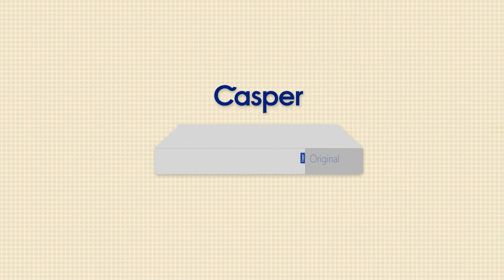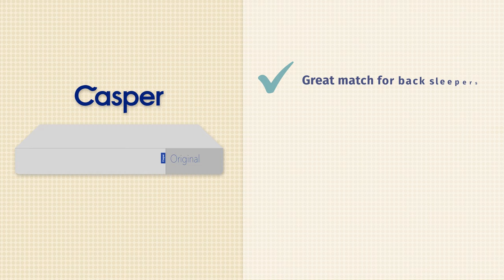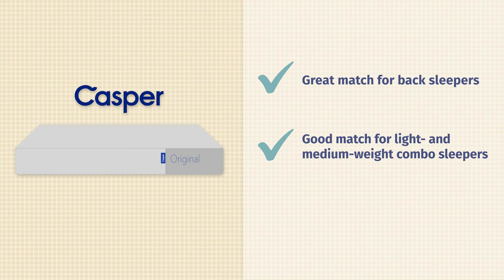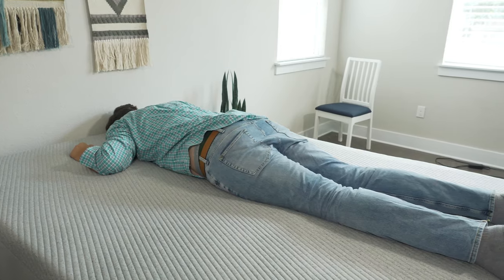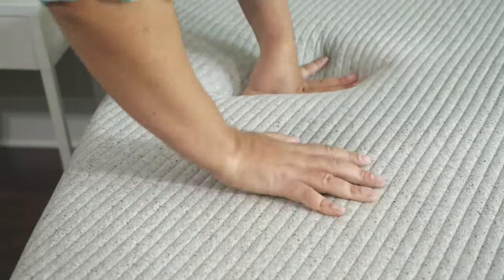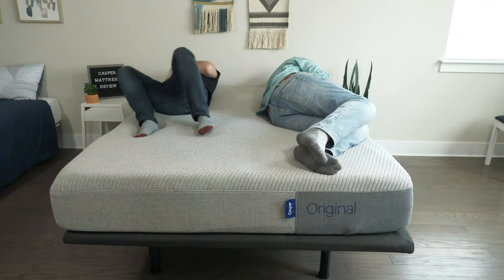Now let's talk about the pros and who I think the Casper might be a good fit for. First off, it's a great option for back sleepers — with that zoned support, you're going to get some extra lumbar support. Overall, a good balance of comfort and support, very nice for back sleeping. I also think it's a very good match for light and medium weight combo sleepers: good support on your back, good pressure relief on your side, and enough support on your stomach. Last but not least, if you prefer more of a balanced foam feel that lets you sink in just a little bit but isn't too hard to move around on, you'll definitely like the Casper.